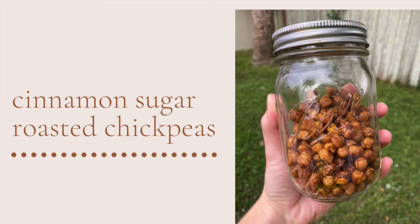Hi Ospreys! Today we are going to be making cinnamon sugar roasted chickpeas. These are great as a snack or on a salad or however you like to enjoy them.